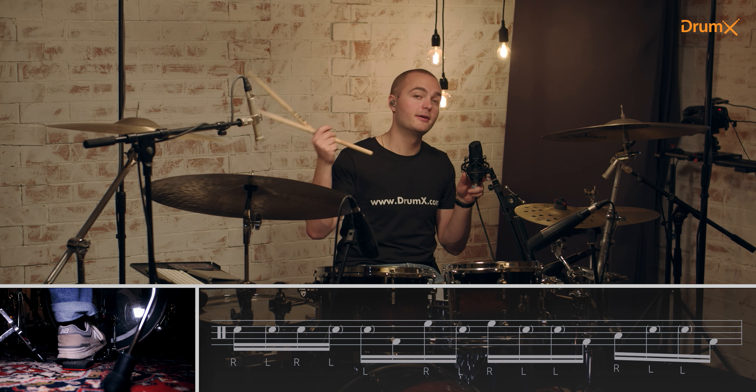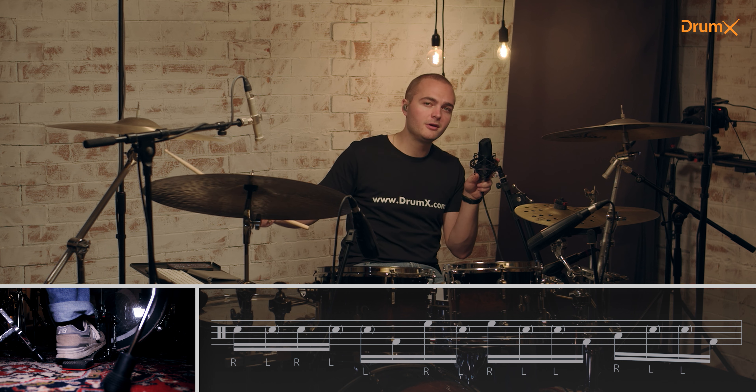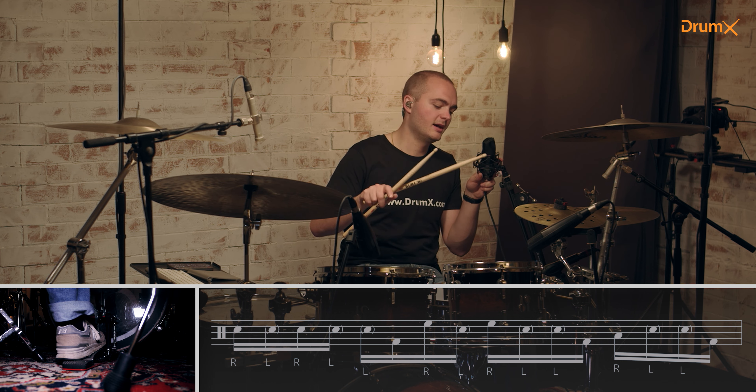The left hand stays on the snare drum the whole time — just the right hand is moving: snare, tom 1, tom 2 or 3, wherever you want to put it, and snare again.